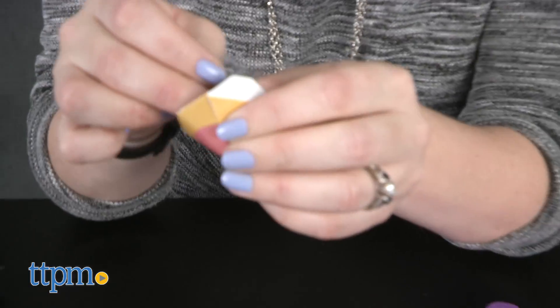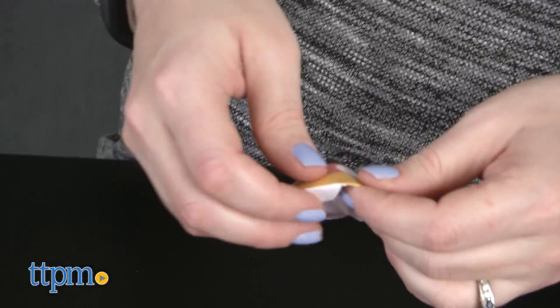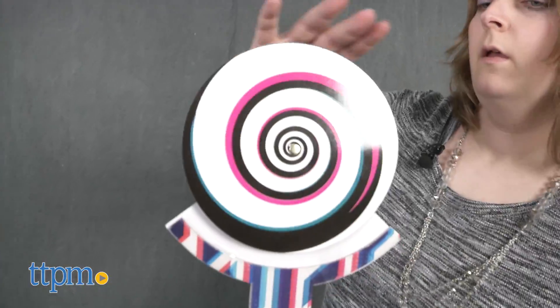This comes with pretty much everything you need, but some of the experiments require things you have at home, such as paper or tape. Kids ages 6 and up will have fun tricking their brains and their friends' and family's brains with the optical illusions in this science kit.